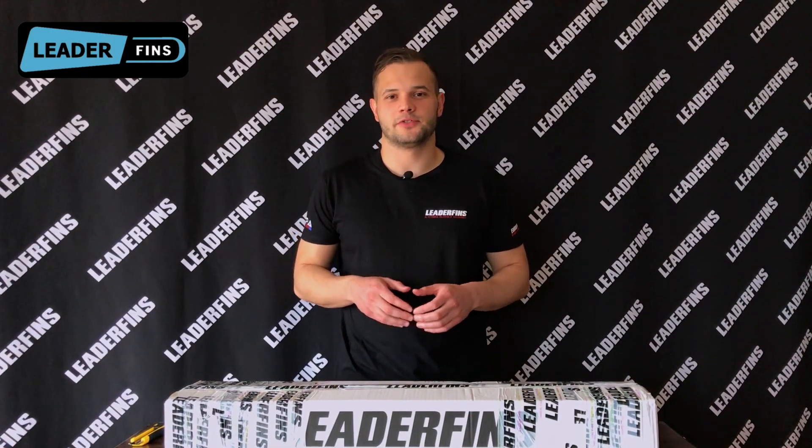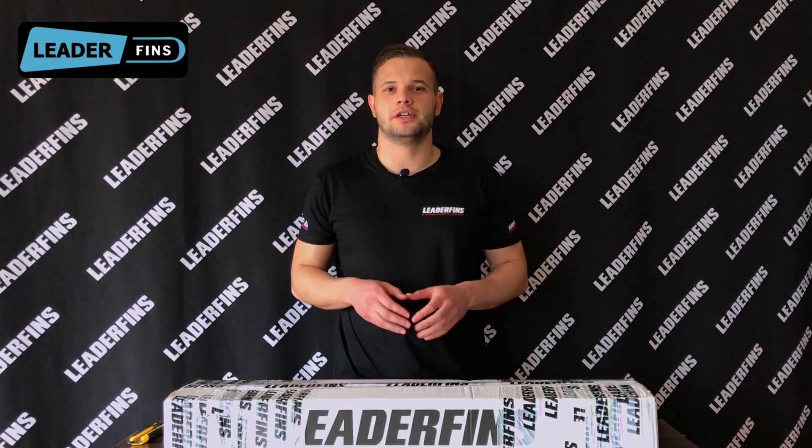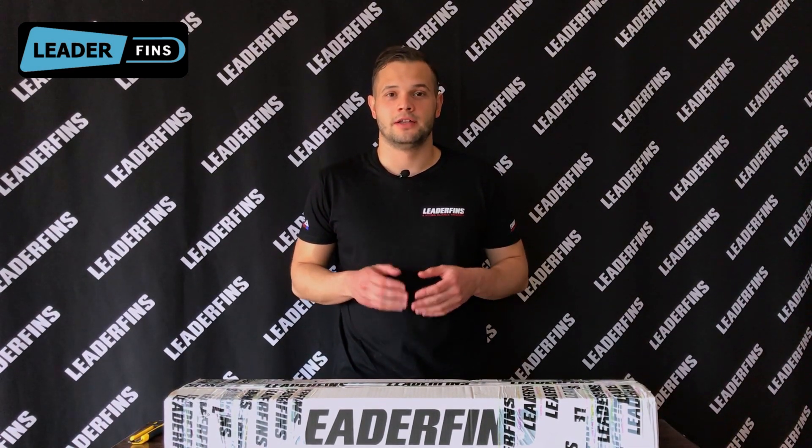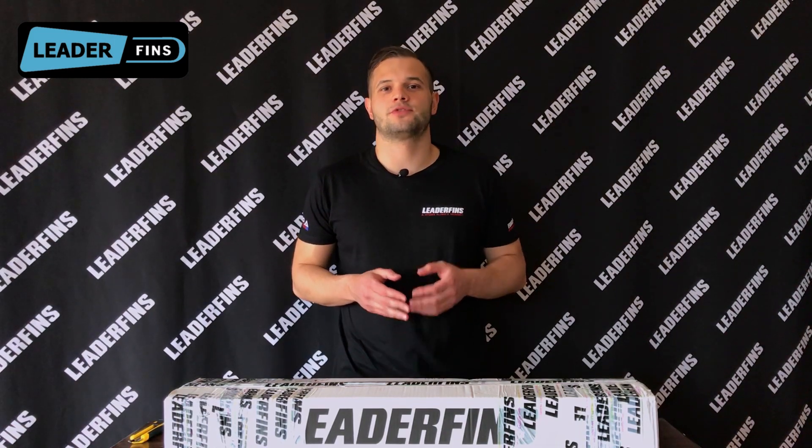Hey everyone, Alex here from Lidderfins. Starting from today, we're going to be releasing a series of videos about Lidderfins products. The idea of these videos is to get you guys familiar with what Lidderfins has to offer, the main features of the product, and customization options.